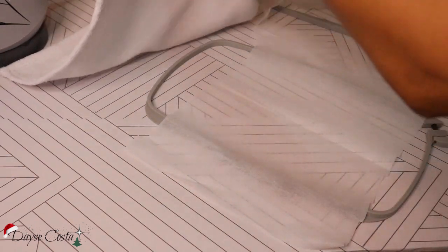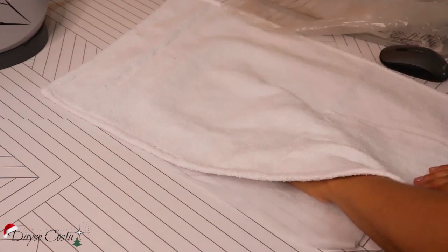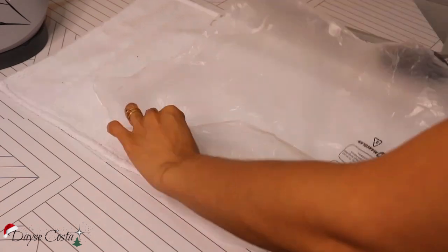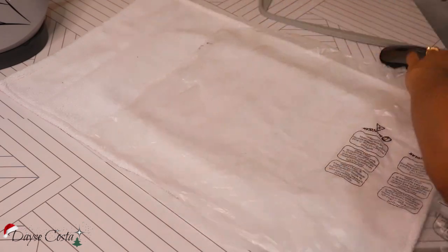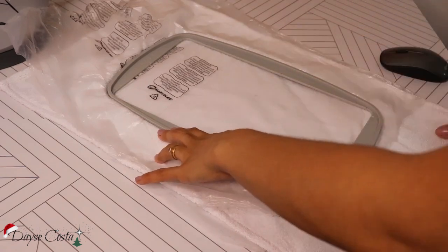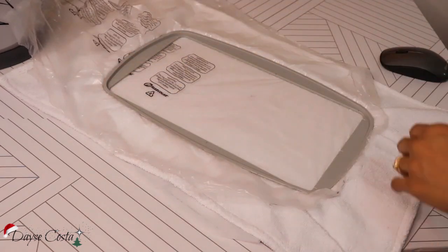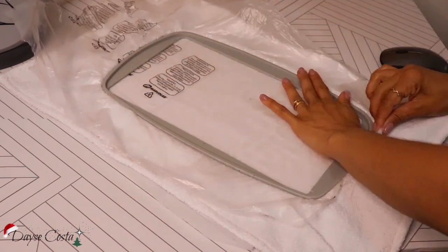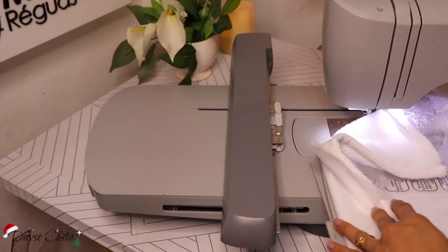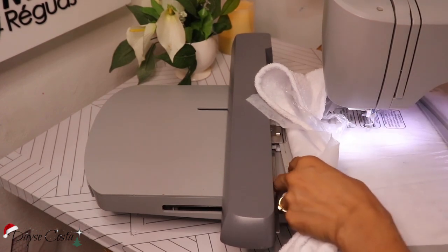Pra trabalhar no bordado com tecido atoalhado, a gente precisa desse truquezinho do plástico. Embaixo eu coloquei um TNT no bastidor pra poder dar mais estrutura ao bordado, e por cima tem que colocar um plástico transparente — pode ser plástico de mercado — pra poder a linha não sumir no meio dos felpinhos do tecido. Então eu prendi ali no bastidor e deixei livre a área já localizada onde eu quero o meu bordado, e vou colocar ali na minha máquina.